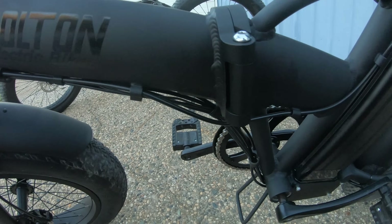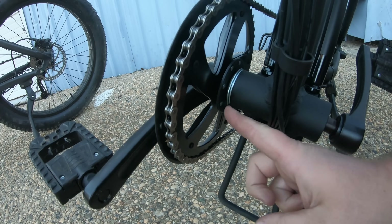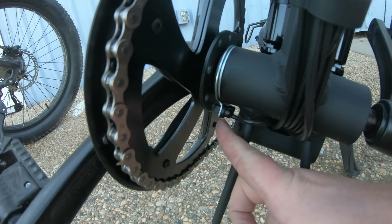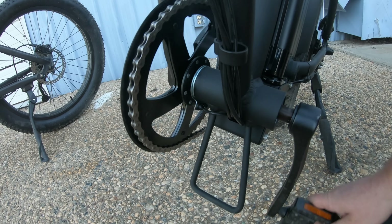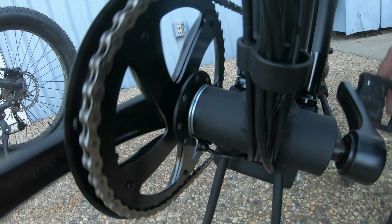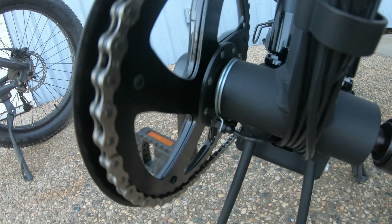How do they ride? What do they feel like? That's something you have to experience, and I don't feel like I can convey it on camera, but I'm going to try. So let's start with a cadence sensor. What does that actually mean? On the Bolton E-Bikes Avenger here, the sensor is located right here on the bottom bracket. You can see there's a disc with some magnets on it, and then there's a little pickup sensor right here. What this is doing is detecting when these magnets go by when the cranks are rotating.